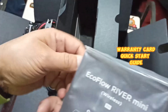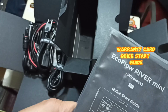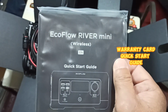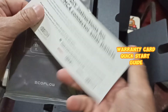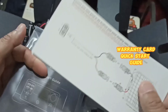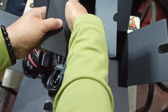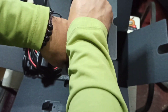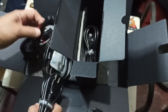It says 'EN' for English on the guide. There's another paper: 'DIY instructions for non-MC4 connector solar panels.' So that confirms what the other cables were for. Let's go ahead and put everything back in place — we'll most probably just use the cable that works around the house.